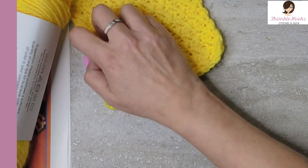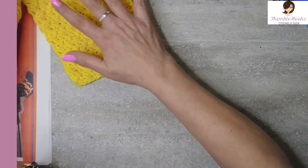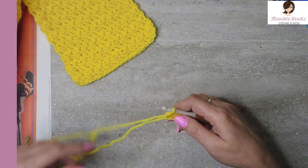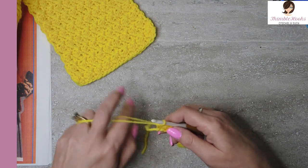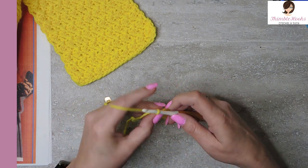I did that on purpose to make this as beginner friendly as possible, because I know that there's a lot of new crocheters out there that want to start making patchwork things. This is the easiest way to do it, with a simple stitch. You're going to learn something new — this is my Suzette stitch.